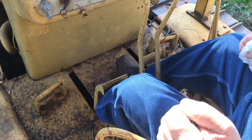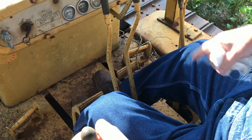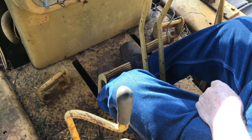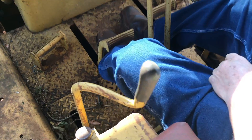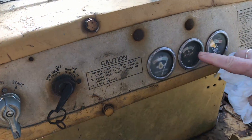I'm going to run the transmission and heat it up. I'm in neutral here. The transmission is closed — all pressure, heat, airing out.